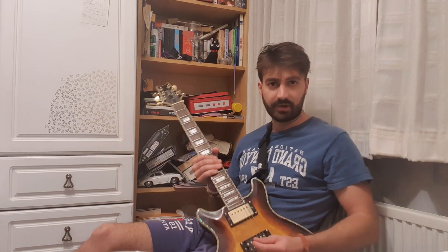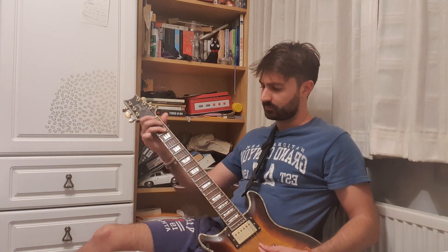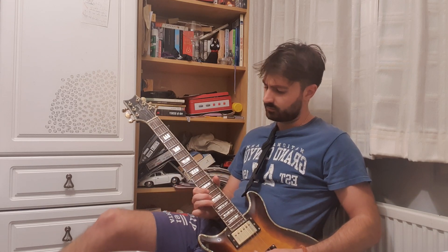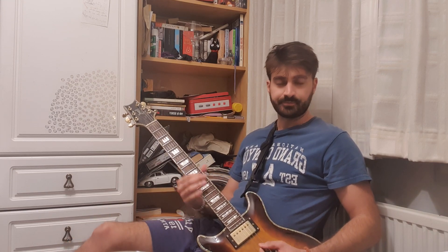I'll quickly run through that again — it's not a terribly long or difficult solo but it sounds really cool. Like I said, if you get some fuzz and some funk you can really make it sing. We're already at five minutes so I'm cutting this — we'll do a part two in a second.